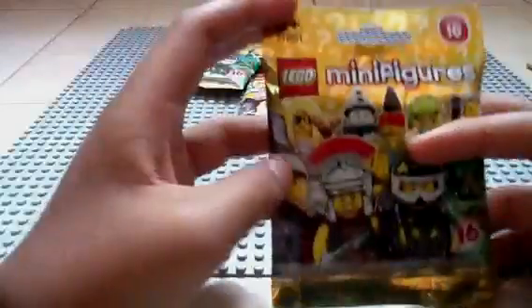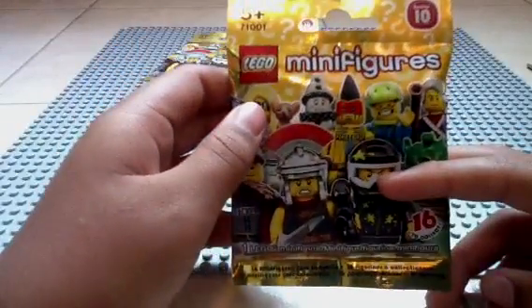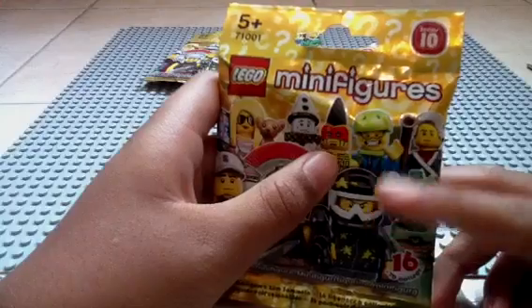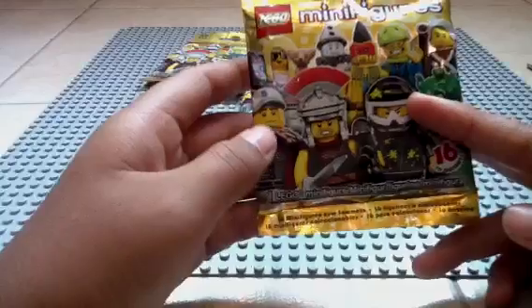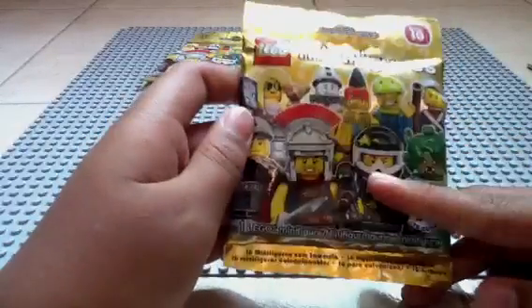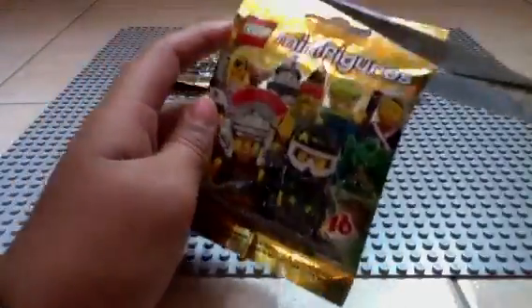It says LEGO Minifigure Series 10, ages 5 and up, set number 71001. We have some figures on the front from the series: the trendsetter, the sad clown, the tomahawk warrior, the skydiver, the revolutionary soldier, the baseball fielder, the roman commander, the paintball player, and Medusa. There are 16 in all, and there's a checklist in the bag — I'll show you.